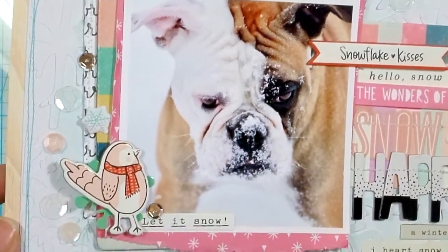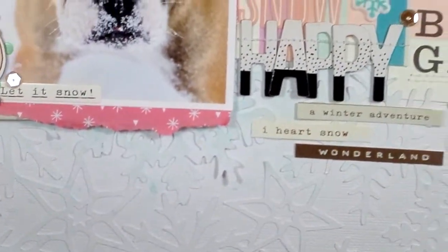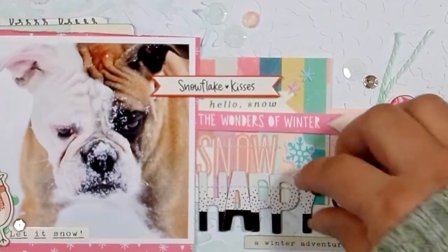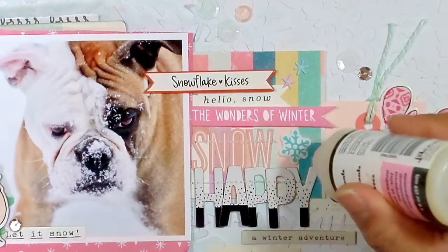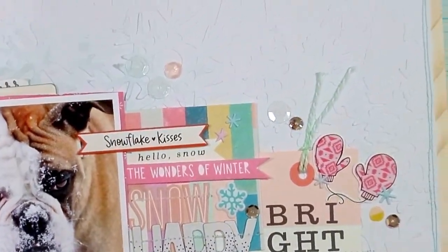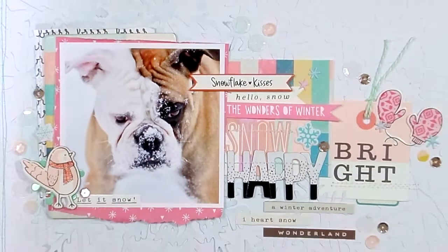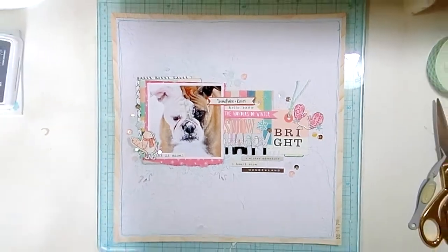I also stitched around the border in teal, which you can see in the close-ups. That's pretty much the layout — I hope you enjoyed the video and the layout. I forgot to glue one sequin down, so you'll see me glue that down right here. I love the way the cut file looks — the white on white really added some great texture and made all the colors really stand out. There'll be some stills, and hopefully I will see you guys soon. Thanks so much for watching!